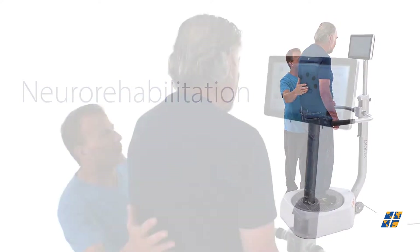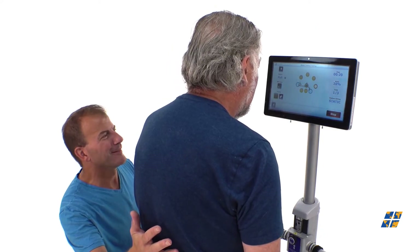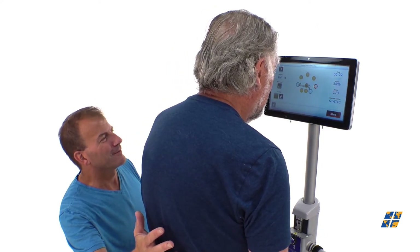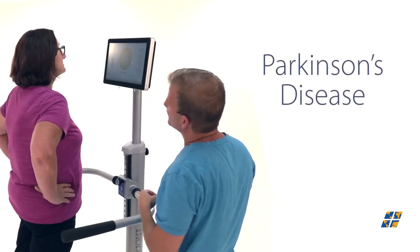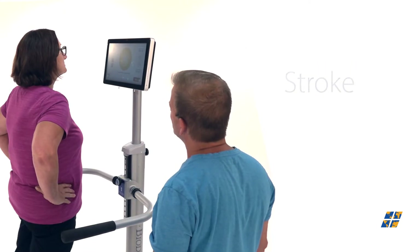Balance System SD training exercises can help improve gait and balance issues affecting patients with neurological disorders, including Parkinson's disease, stroke, or peripheral neuropathy.